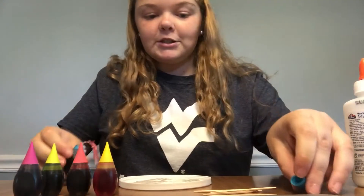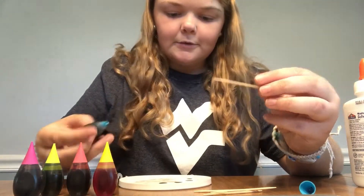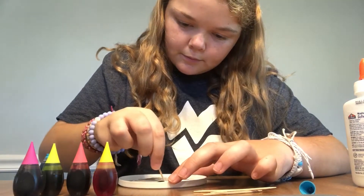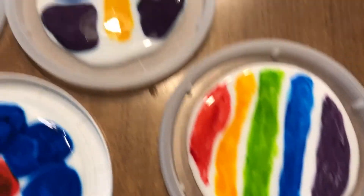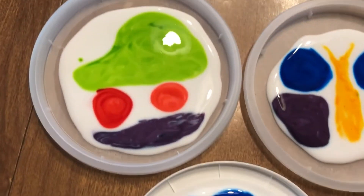And then use the toothpicks to spread around the droplets you put in. So this is my rainbow creation. I also made a butterfly, a flower, and a car.